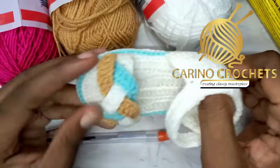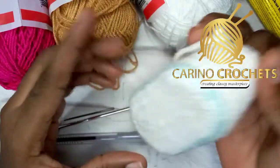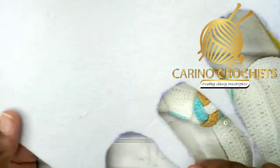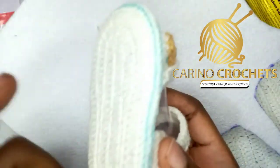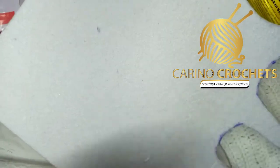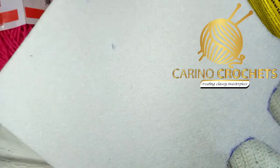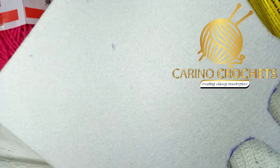For the sandal, you can see it has this solid thing inside to give it more shape. I use a foam sheet — here it is. I'll be using this to achieve the hardness, and then the softer one to cover it. I'll show you how to use everything. I think that's all the materials for now.